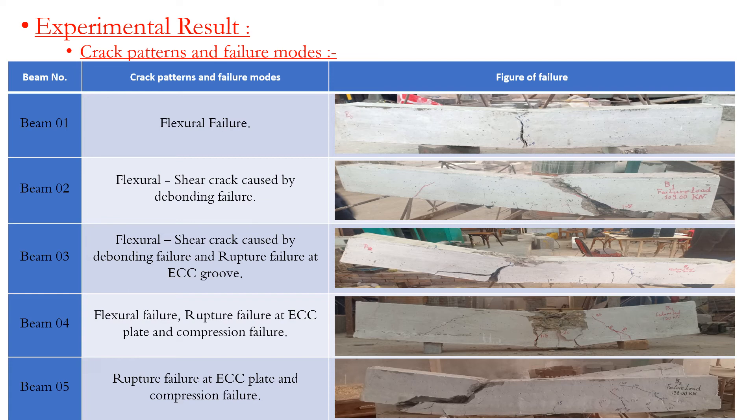Beam 3 showed flexure-shear cracking caused by debonding failure and rupture, with failure at the ECC groove. Beam 4 exhibited flexure failure, with rupture at the ECC plate and compressive failure. Beam 5 showed rupture failure at the ECC plate and compressive failure.